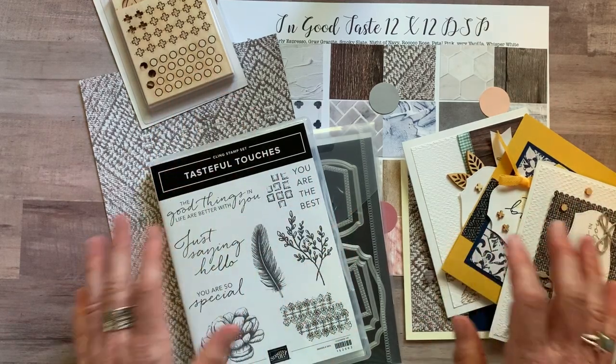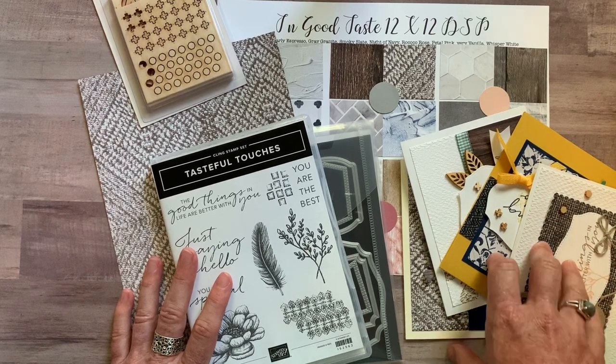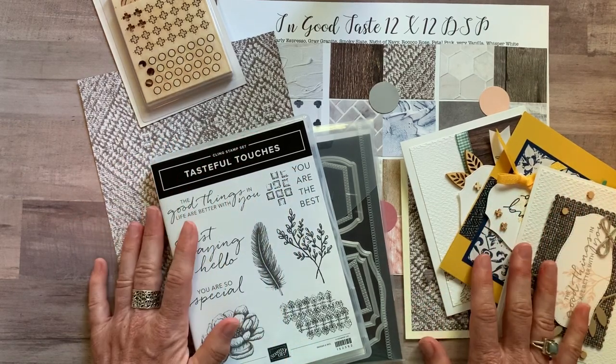RSVPs are due by Friday, June 26th, and kits will ship out no later than Friday, July 10th.